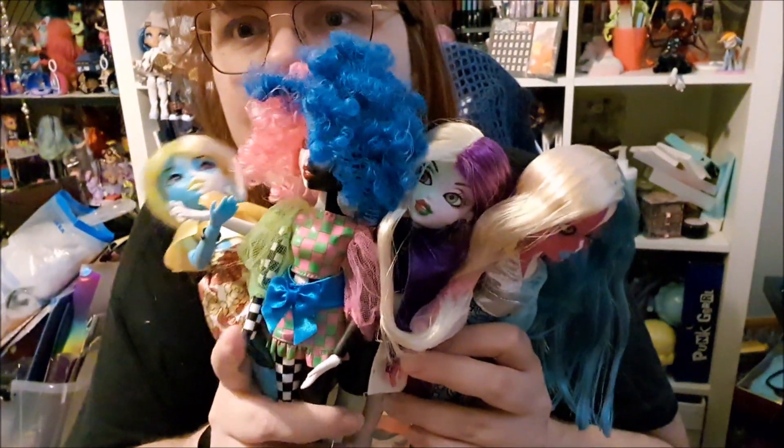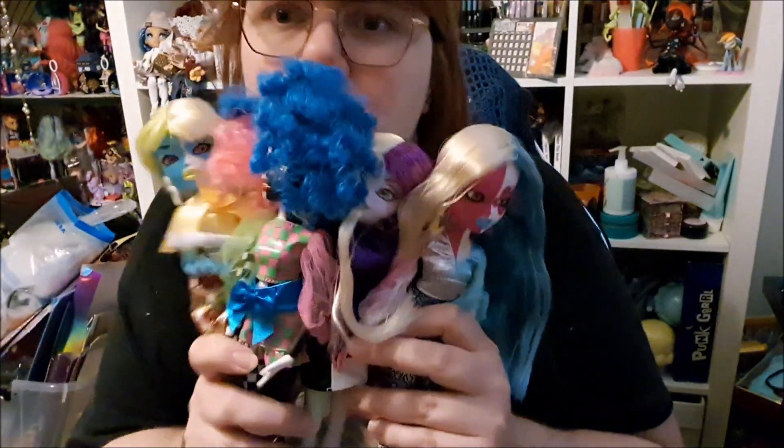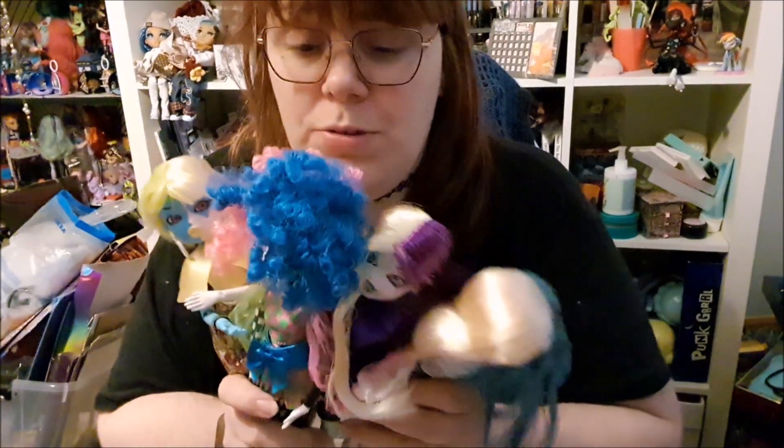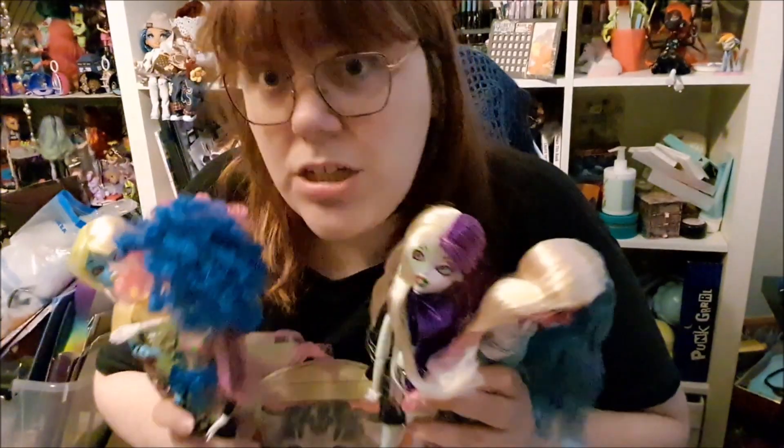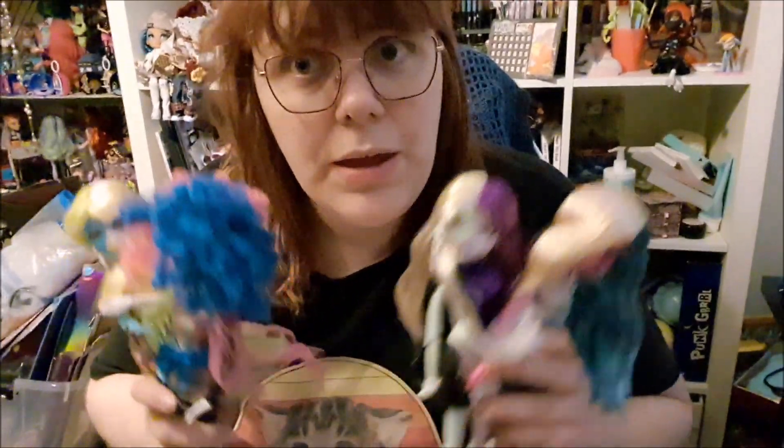Which one is your favorite? I think they are all so cool — I like the colors, they're all very, very tall and very cool. Let me know your favorite. Don't forget to subscribe if you haven't already, and don't forget to like this video. Stay creative — I will see you in the next one. Bye! Stay magical! Bye!